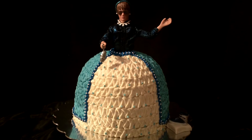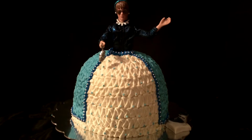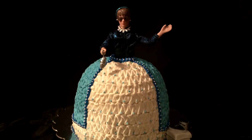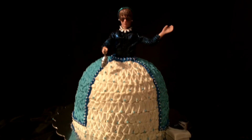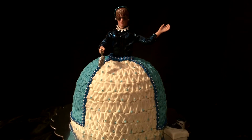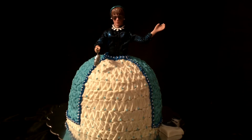In case you haven't seen, I did do a Cinderella Barbie doll dress cake tutorial and that is on my channel. I was doing that for a little girl when her mom called me and at the last minute she asked me if I could change it. Her little girl loves Justin Bieber, so mom asked if I would take Cinderella out and put in Justin Bieber.